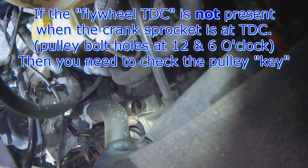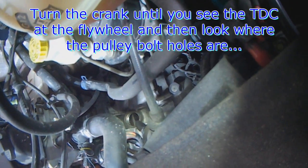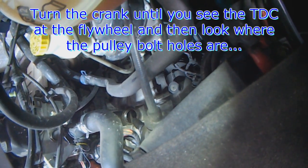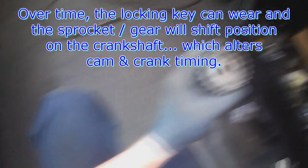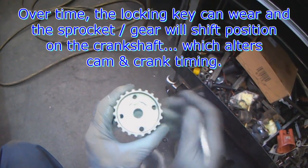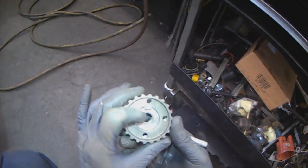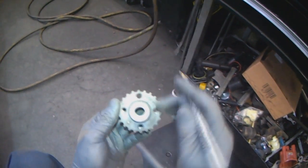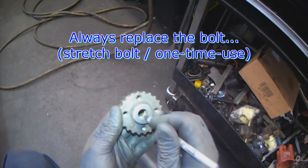If that mark is not visible when the crank sprocket is lined up at 12 and 6, turn the engine until you see the top dead center mark at the flywheel. Once that's lined up, have another look at the crank sprocket. If those bolt holes are not sitting at 12 and 6, you have to take that sprocket off because the keyway is most likely worn and the sprocket is moving. When the bolt comes loose over time, this will wear and the sprocket will start to knock and wear the key - in the worst case it will freewheel and the engine will have valve contact issues. Always replace the bolt - it's a single-use stretch bolt.